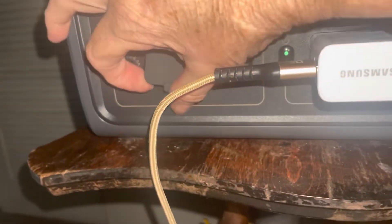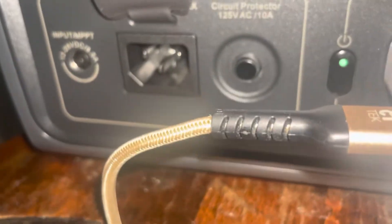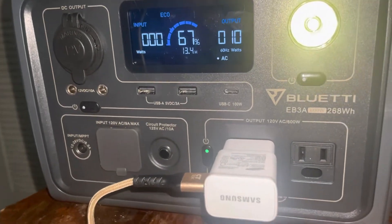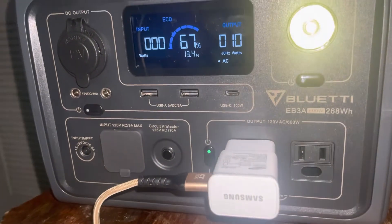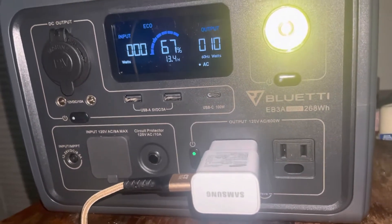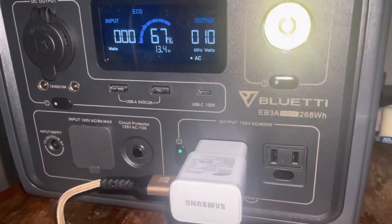There are also inputs of these different ones. It is the cheapest one. When I got this, I asked them because I did a package with this and the solar — the solar did not come with it, but it did come with the cord, and I'm going to show you the cord.